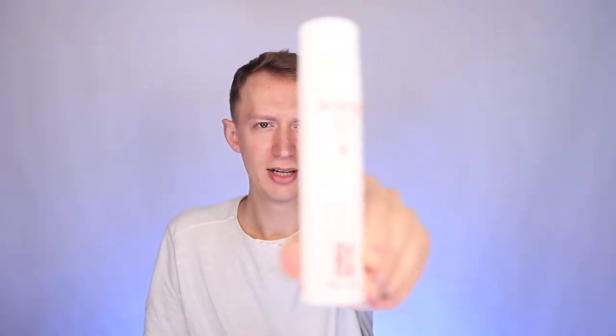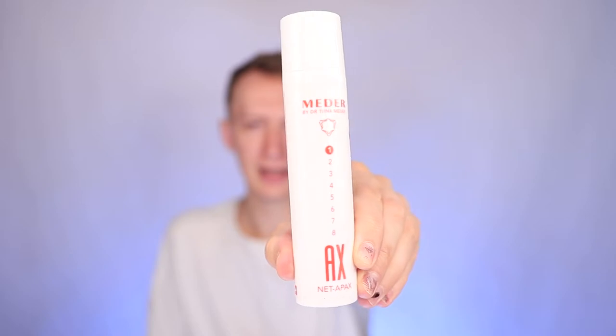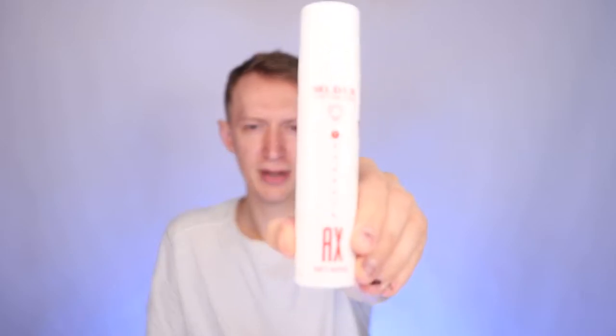So the first step — I use this product. This is Netopax, which is a calming cleansing mask. My skin is pretty reactive; if I touch it you can see it becomes red right away. You just need one pump of this product, like that.